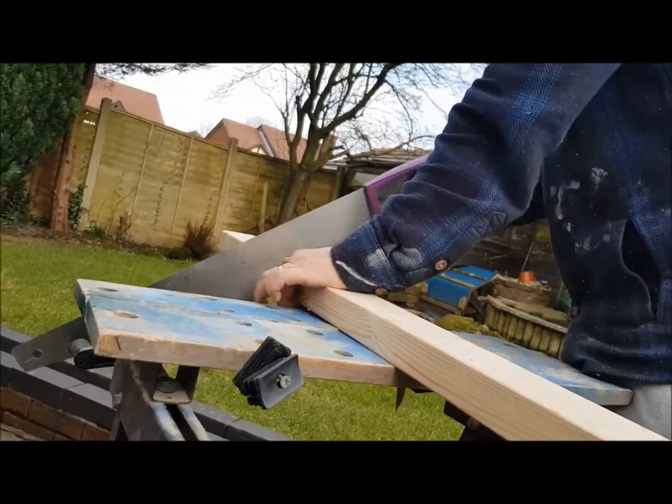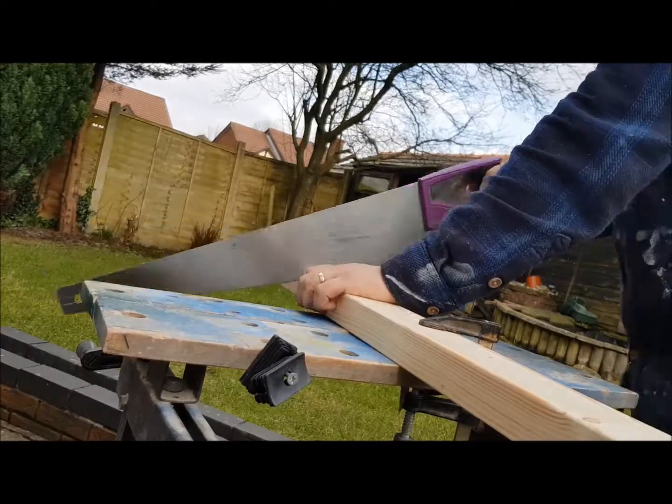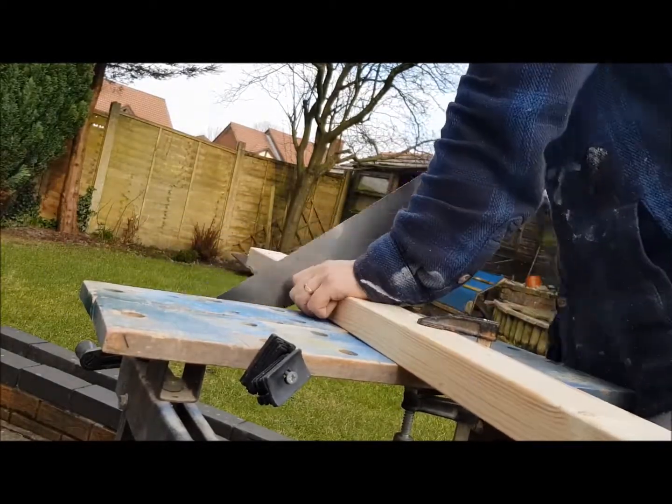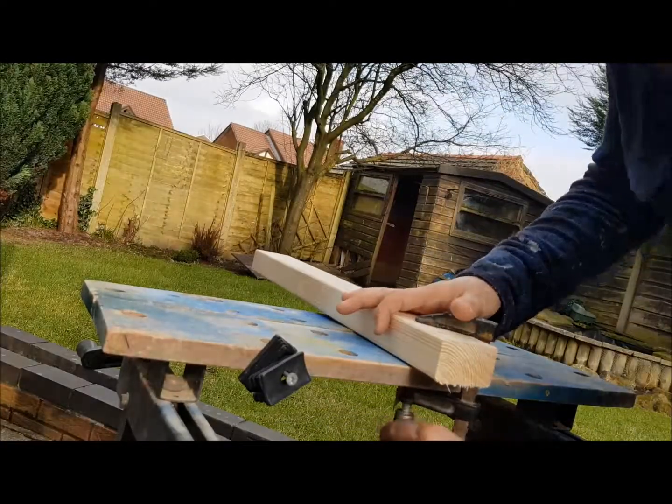I plan to have some cross beams inside the box for additional support, so I'm just sawing them up now. I marked them out a little bit bigger than I needed them, because I wanted a really nice tight fit — but that didn't turn out to be the case at all, and you'll see why in a minute.